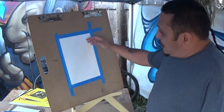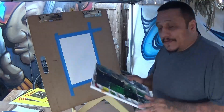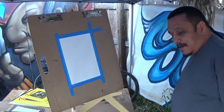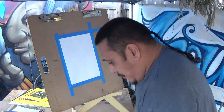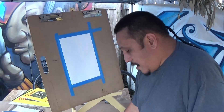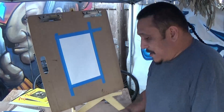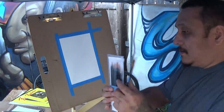I already put one of the canvas pads up. You're going to need a palette, and if you don't have one you can use a plate from the 99-cent store. You also need a rag and your brushes. I still use some of the ones we used for watercolors. This one is more for murals and these ones are good for fine lining.